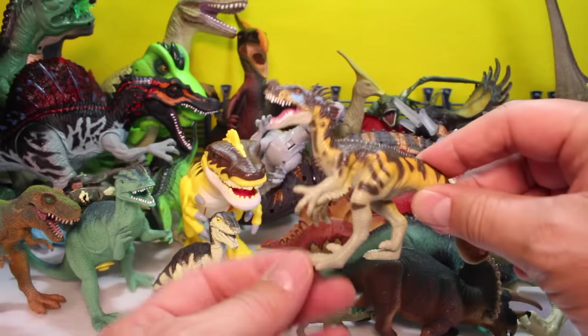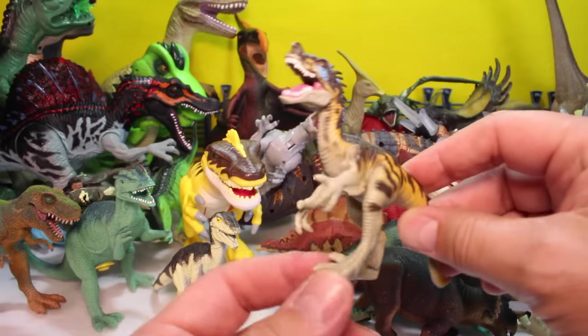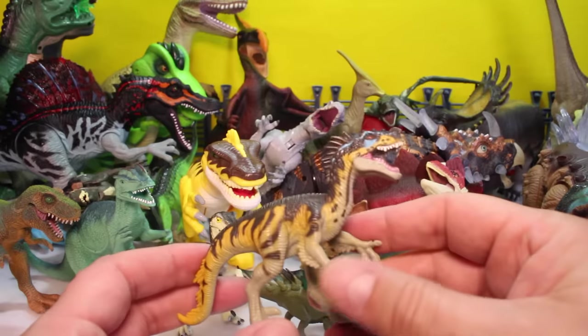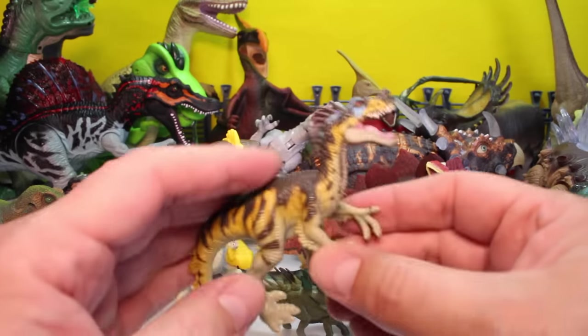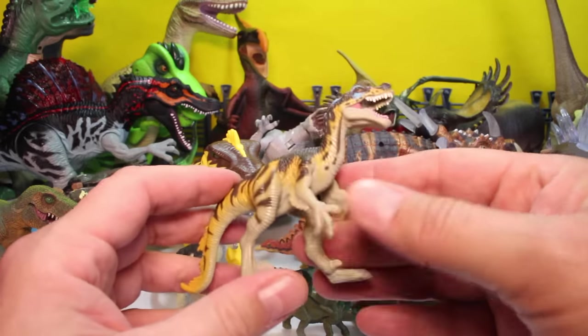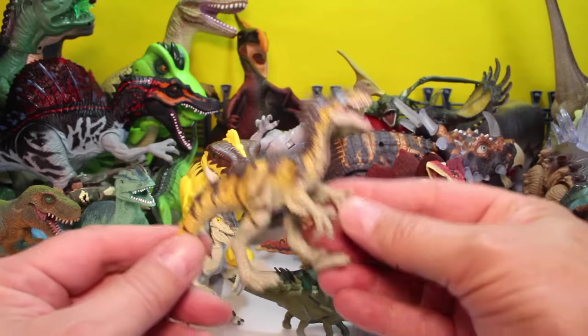And then another cool raptor. You can see the inner toe claws come up. That's the biggest sign. I think this would be considered a Velociraptor because they kind of did have some feathers on them — or some people think they did. But I think this would be a Velociraptor.